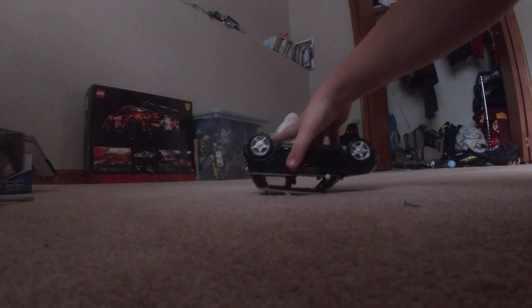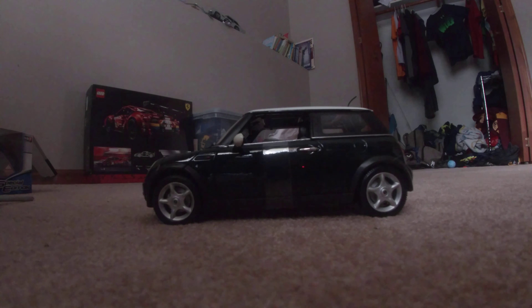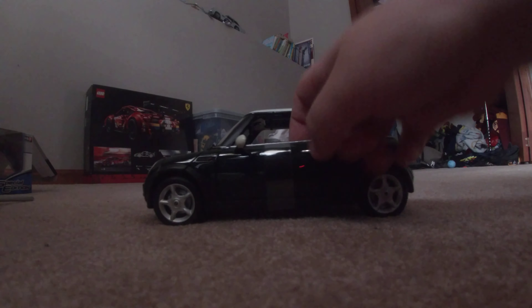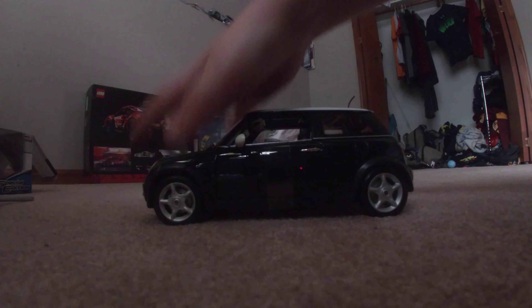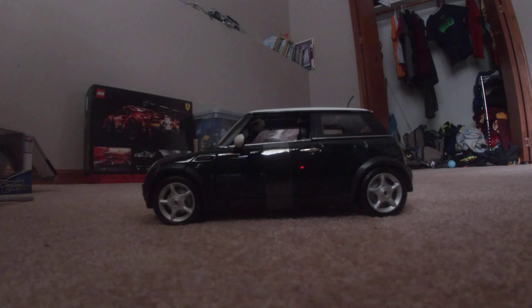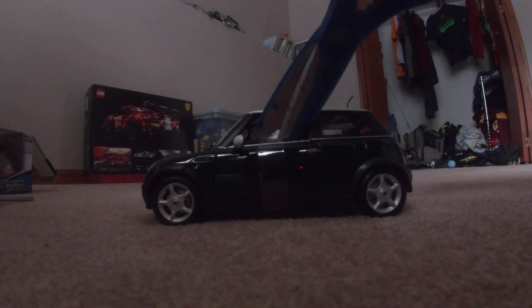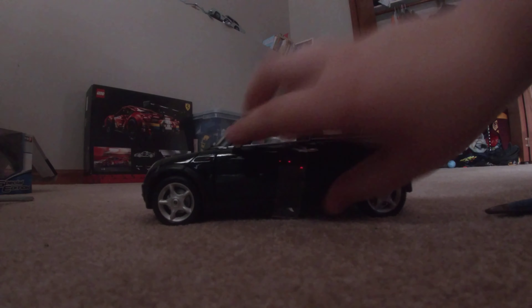Don't worry about that box — it's set off to the side. Now we have our car of choice, which is the one I just had, but some of them may have three. Take your scissors — you can't open these yet because there's something in the way. There's these little band things, so you want to come here and start snipping them out, like that.